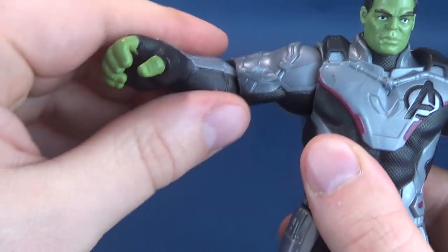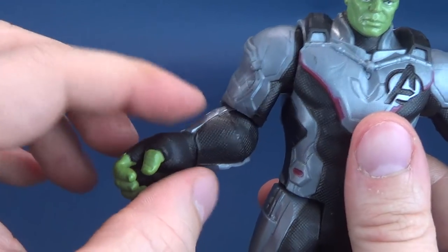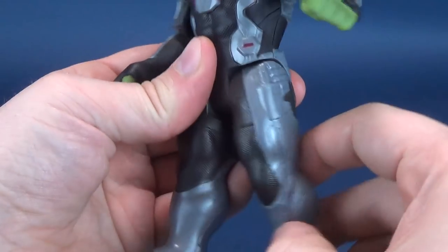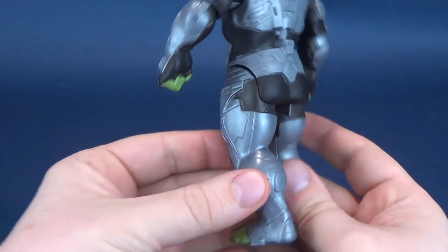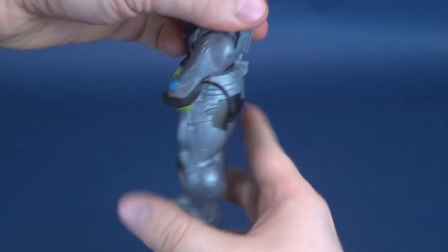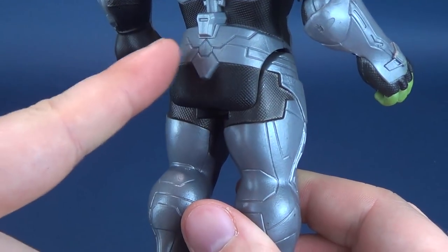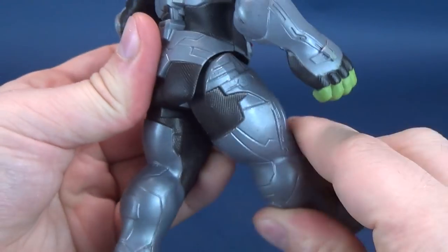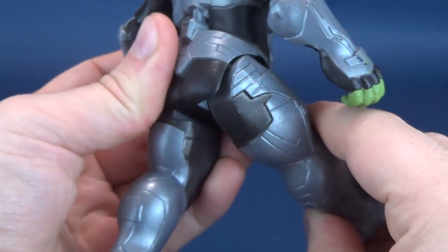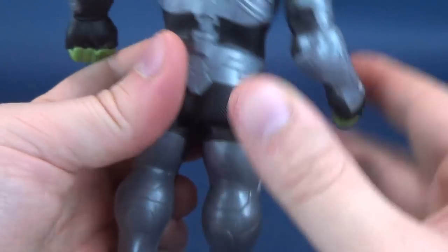Sadly, there's no articulation for Hulk's wrists. So if you want to rotate the arms, you're only going to be able to rotate them at the elbow, not at the wrist. He has no waist articulation. He does have forward and back on the legs, but due to his very square, bulky Hulk butt, you can't move the leg any further back than a certain point — it just stops abruptly right there.